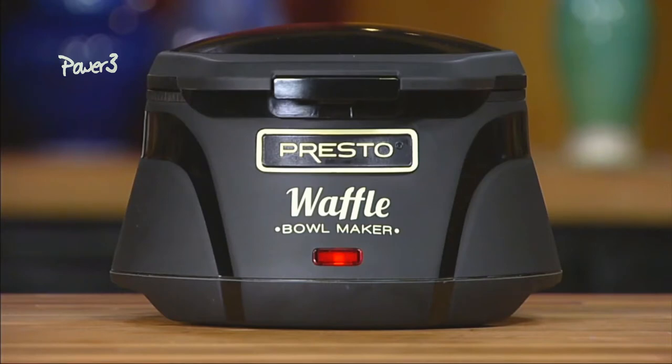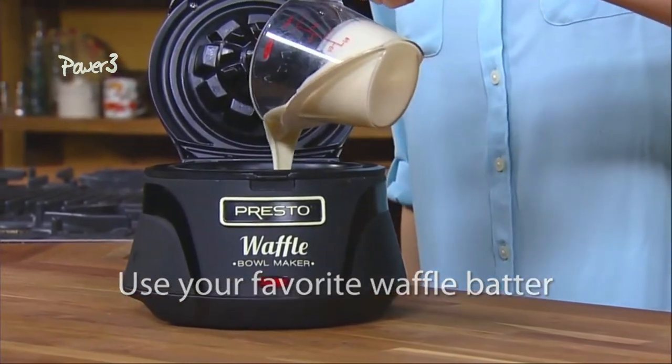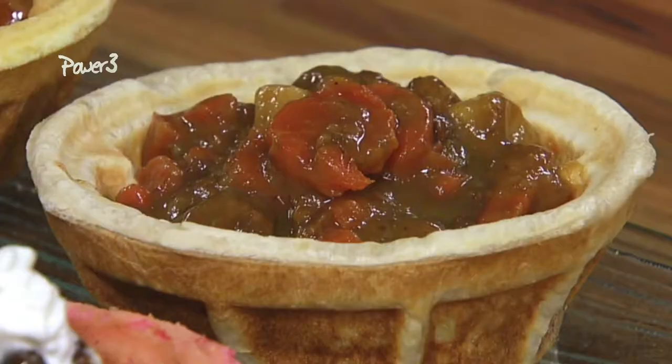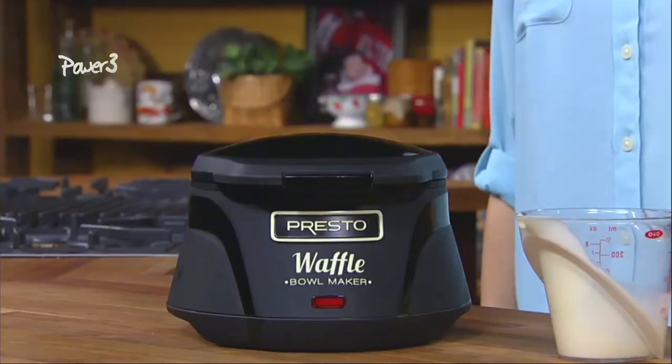Plug in for a quick three-minute preheat. The signal light goes out when it's ready. Pour in the batter to the fill line. Use any kind of waffle batter — store-bought mixes or your own homemade. Delicious recipes are included. Also works with bread dough, cake mixes and cornbread batter.